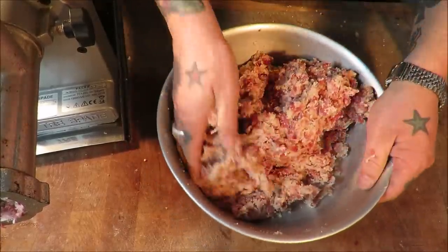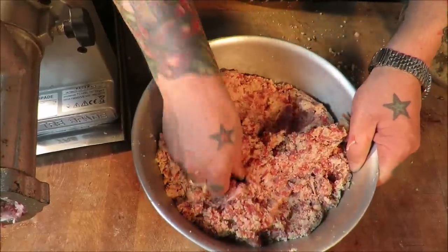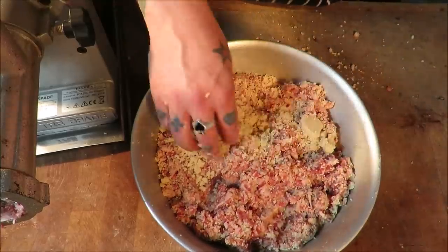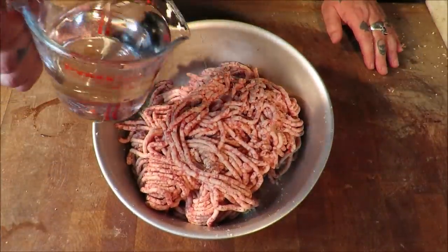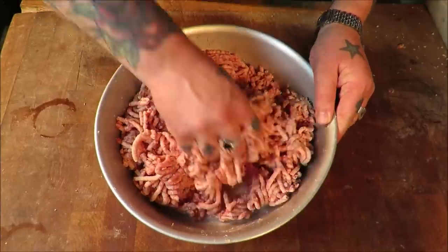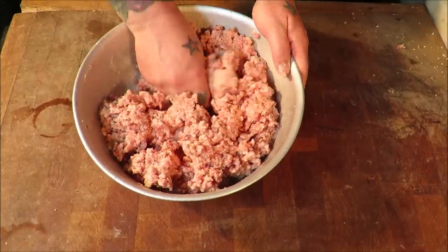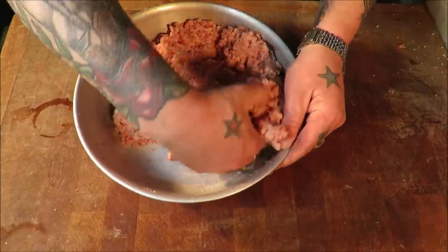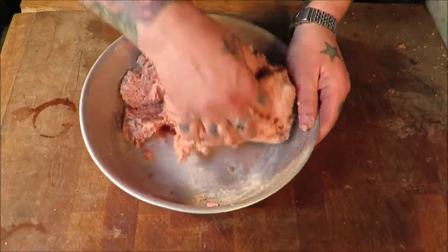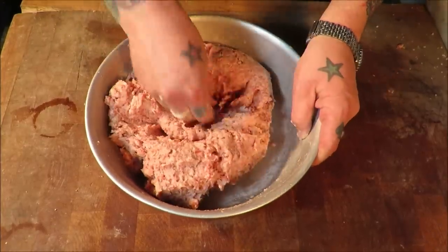If it ain't broke, don't fix it. Give that a good mix up. I'm going to add a spot more water to that and then send it through the mincer one more time just to get a good even distribution. Okay, so that's been through the mincer a second time. Just going to add a bit more water because the rusk can take it, just to let that mix down a little bit. Remember, this is not my recipe — this is a genuine recipe from around 1947 or the early 1950s, and this is how it was made.